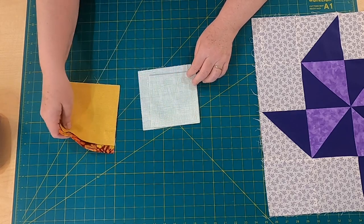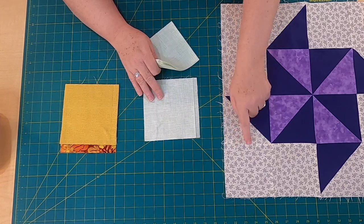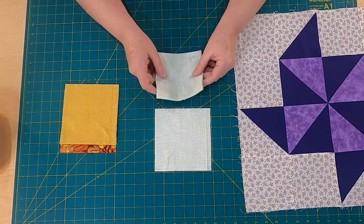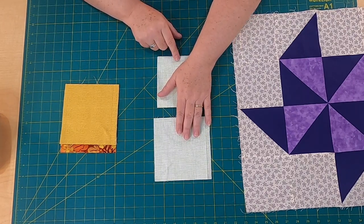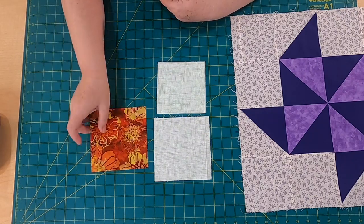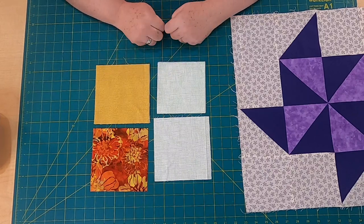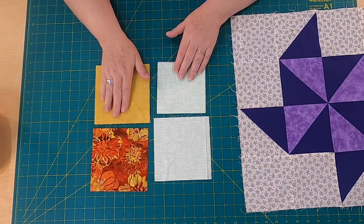Here are the pieces that we need to cut from all of that. From the background fabric — the pale green, which equates to the cream with purple flowers — you need two squares cut five and three quarters inches, and then eight squares cut five inches. From Fabric A, which is this orange, two squares cut five and three quarters inches. And from Fabric B, four squares cut five and three quarters inches. That's it — it's really easy cutting. Now we're going to set the quilt block together and we need to make half-square triangles.